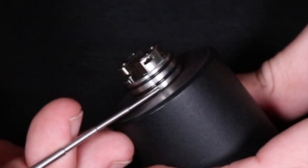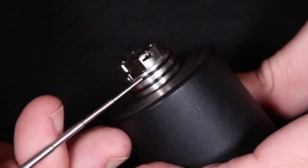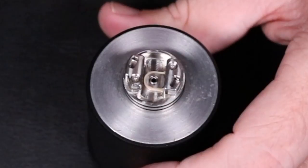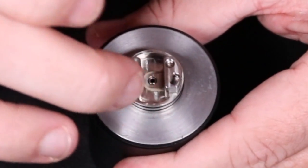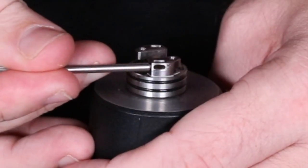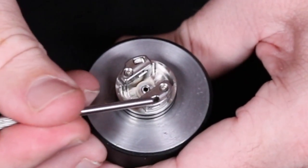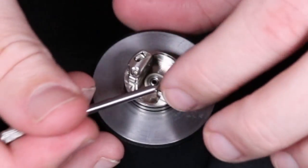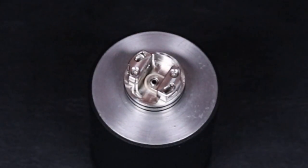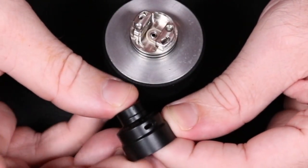The juice well for how small this thing is is rather large. The juice well is about four and a half millimeters deep when using side airflow — call that seven or eight millimeters. If you're using the top airflow caps it goes all the way up to the post, which is massive. That's why I don't know why you'd even drip on this thing — running either side or top airflow it's virtually leak-proof.